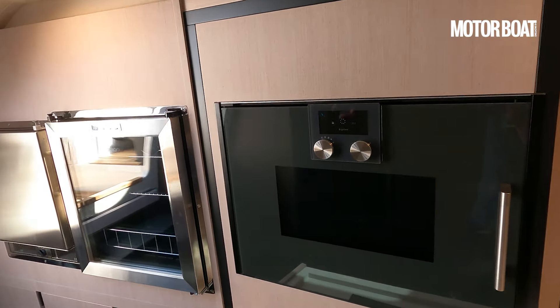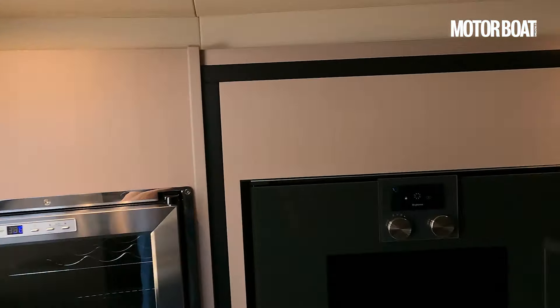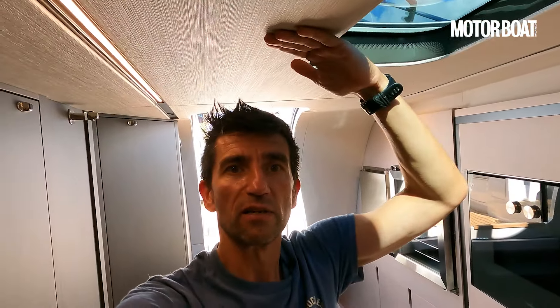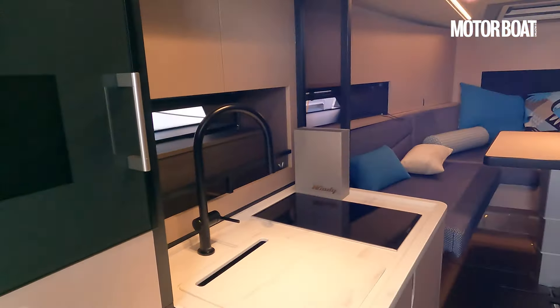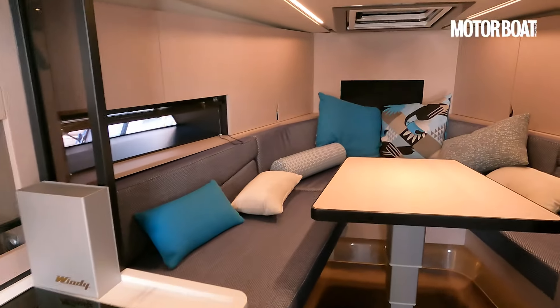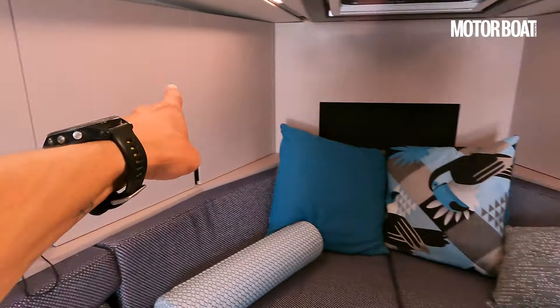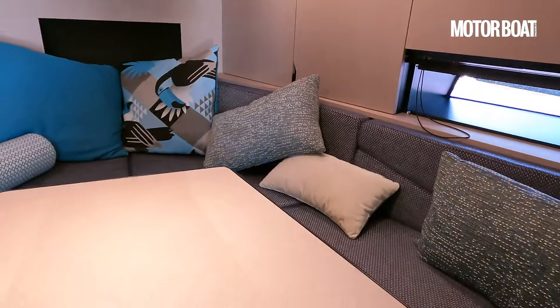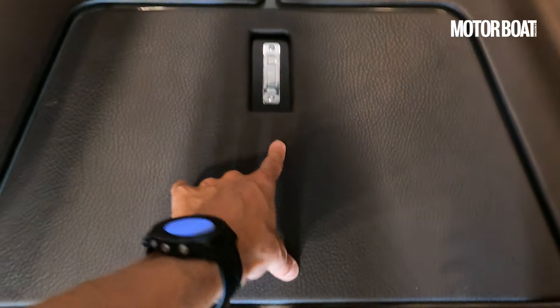What else they've worked hard on — before I mention that, let's just take a look at this. I really do enjoy that sweep, that curve at the back of the galley. What else they've worked hard on is headroom. This is about 90mm higher than the deckhead on the 39, and it really feels very spacious indeed. Gives you all the access you need to this dining station in the forepeak. And again, we've got storage all the way around here. Really impressive.